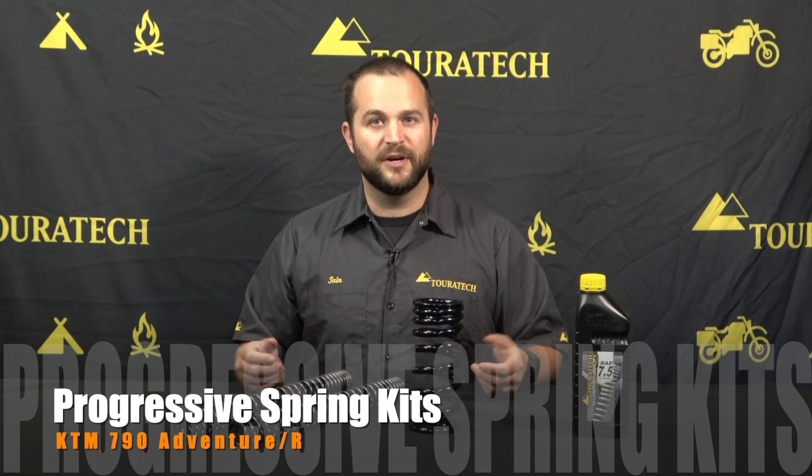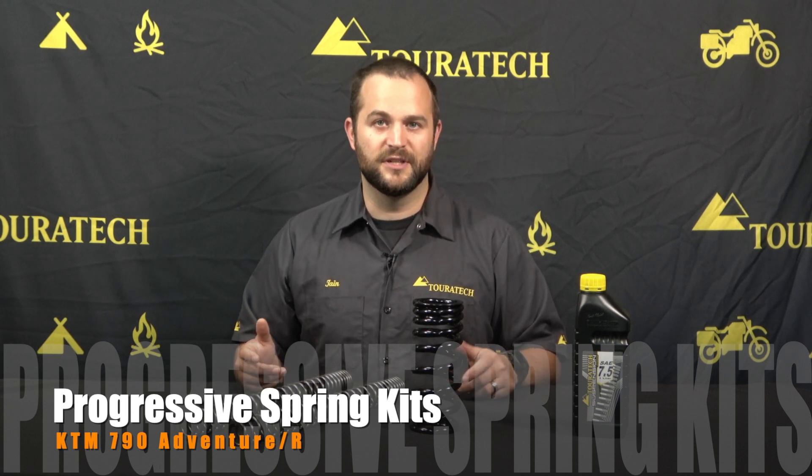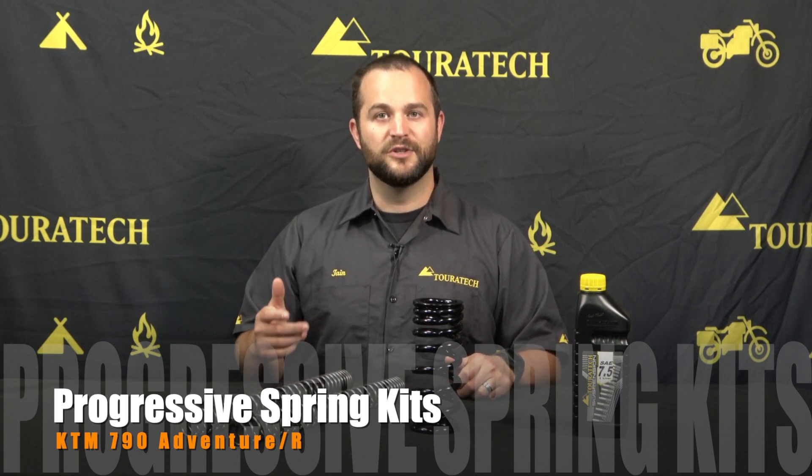If you want to learn more about the products we make for the 790, please visit our website touratech-usa.com. Don't forget to subscribe to our YouTube channel to see more videos like this.